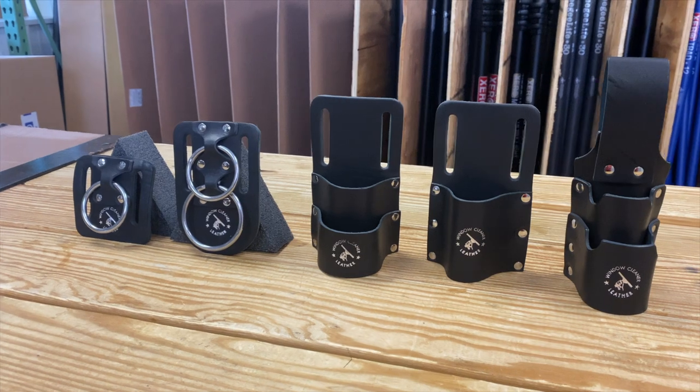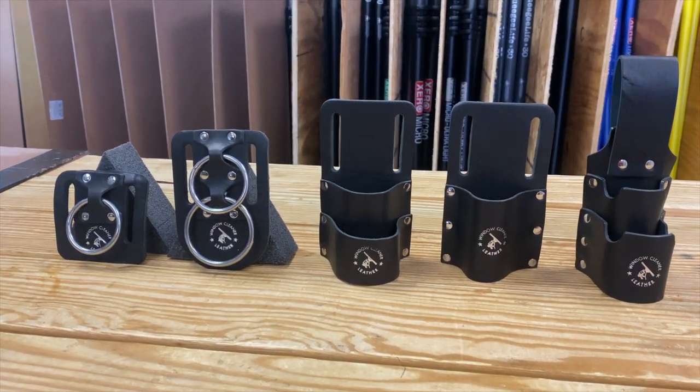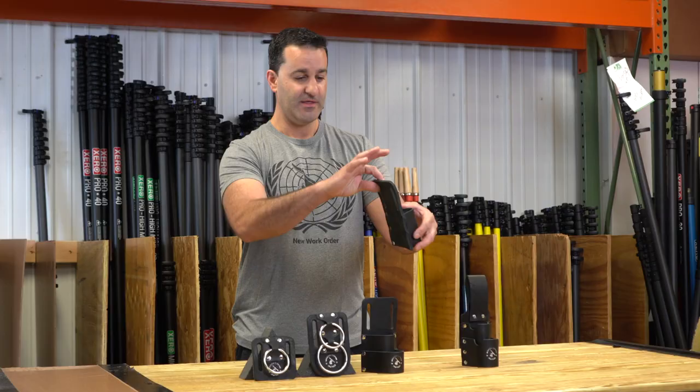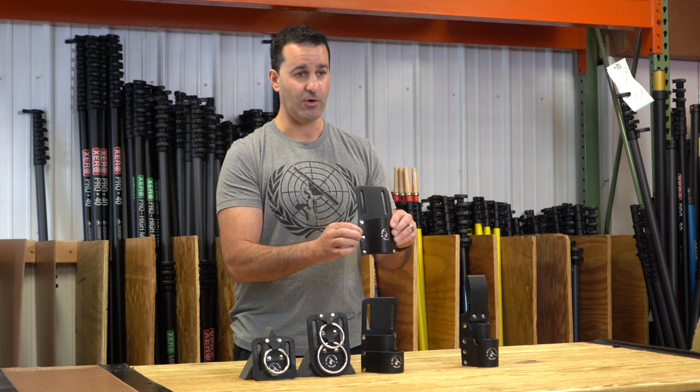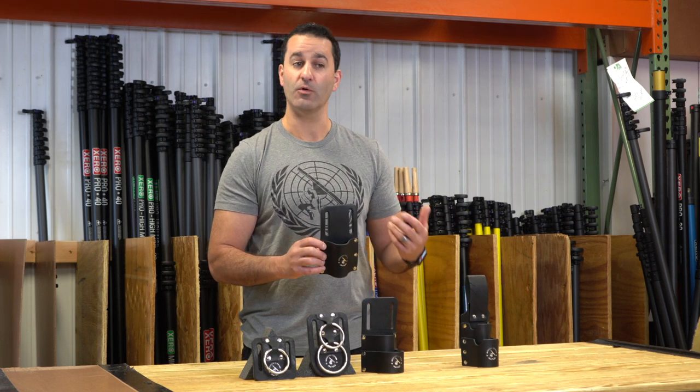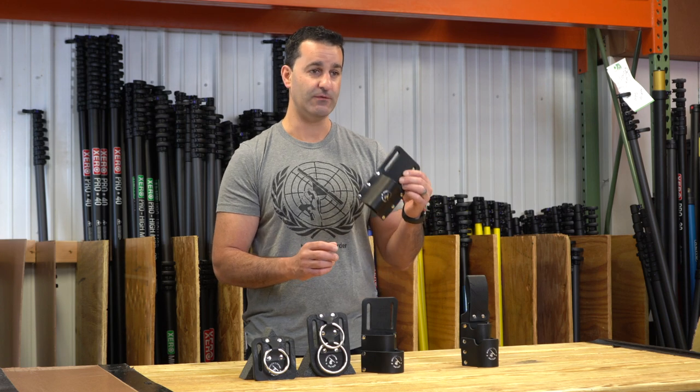We know that window cleaners want high quality gear and we really strive to bring the absolute best quality. The backing is extremely thick. The rivets are high quality. It isn't something that's going to fall apart or rust on you. This is going to last you a very long time.